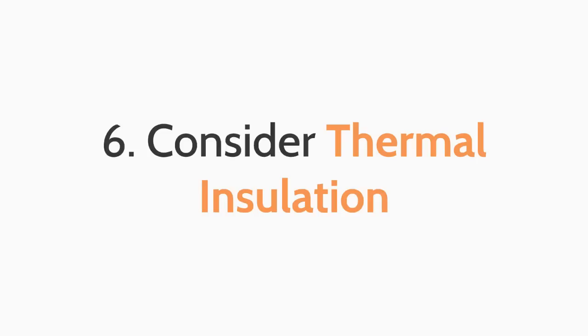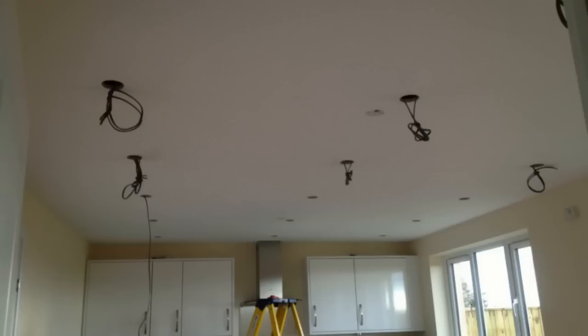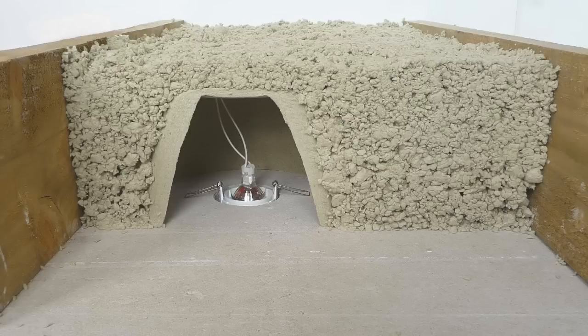The sixth top tip when purchasing downlights: consider thermal insulation. Thermal insulation can help to keep your rooms nice and snug whilst also helping you save money on your heating bills. If you install recessed downlights into your ceiling and cut holes into your insulation, you can potentially allow hot air to exit through these holes, acting like a chimney and drawing in all of the warm air from the room. That's where loft caps and insulation coverable downlights can help. Loft caps are small accessories that you can put over your downlights and then lay your insulation on top to keep the room nice and snug.